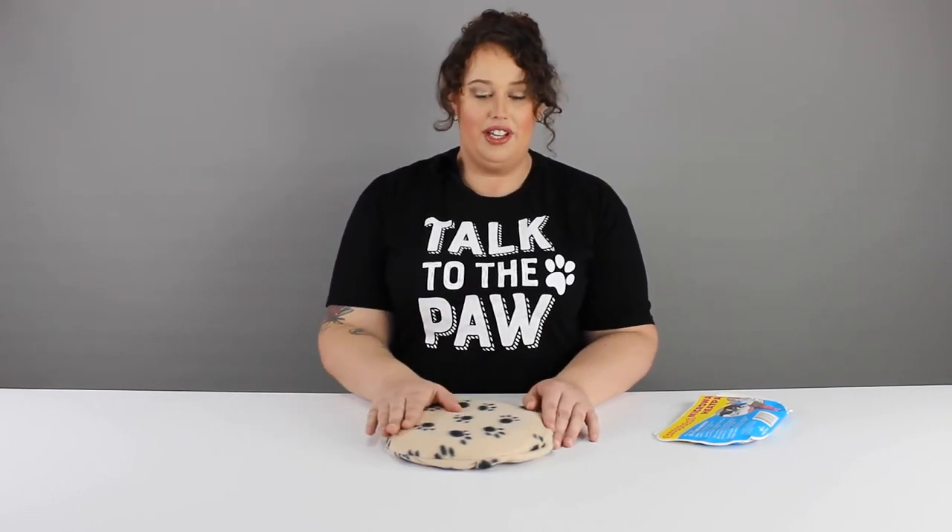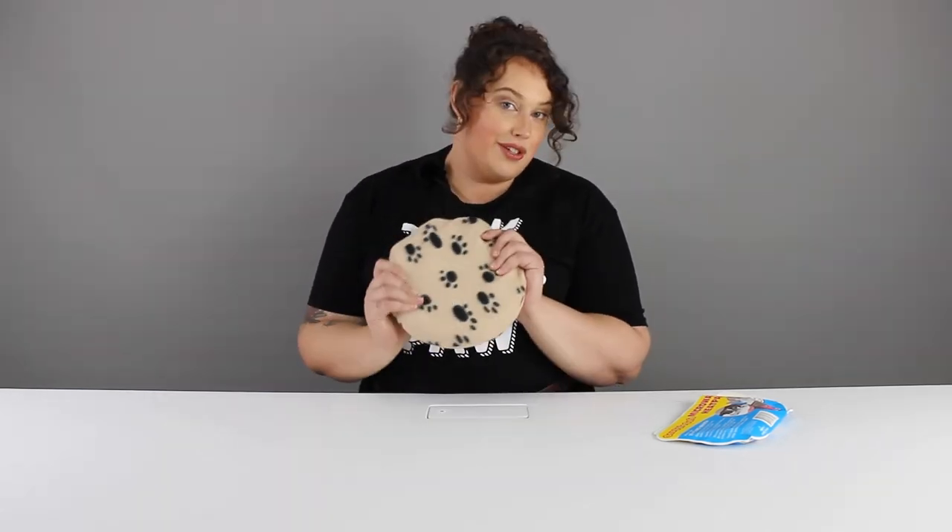Honestly, I've even used these on myself when I've had a bit of a sore back or whatever. They are such a good product — a really handy thing to have around. I couldn't recommend them more highly. Thanks for watching!